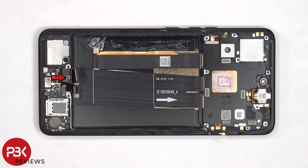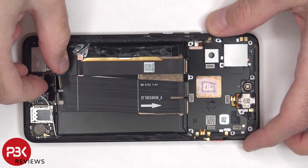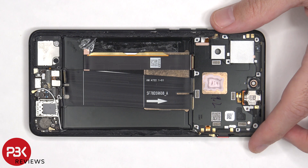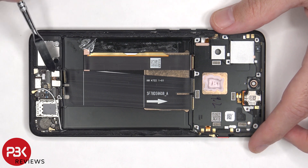There's a single Phillips screw that's holding down the subboard. Once that screw and cover are removed, we can see the fingerprint sensor, which is connected to the subboard.